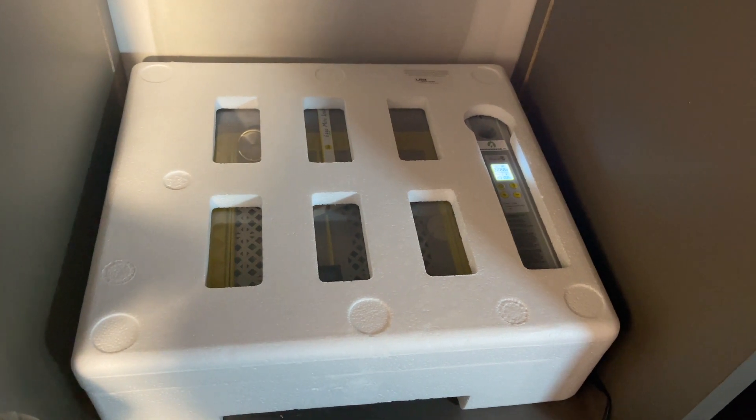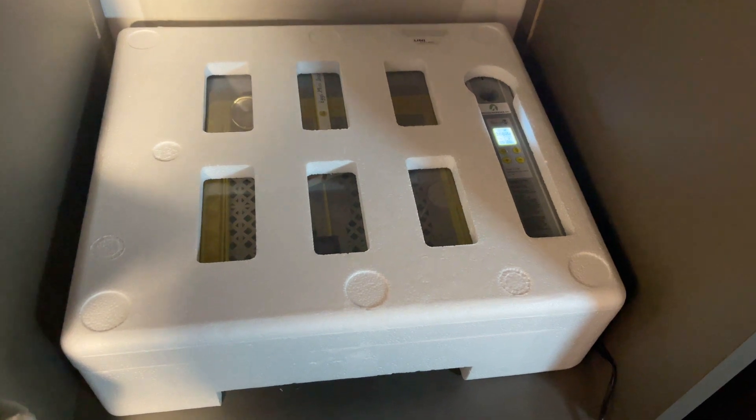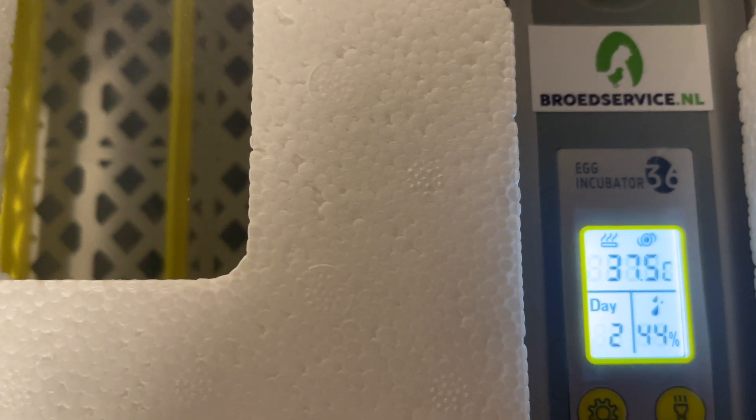This incubator is equipped with an automatic thermostat with a digital display, hygrometer, and a day counter, as you can see here. The top part is the thermostat, then the hygrometer, and the day counter. It is also equipped with a built-in